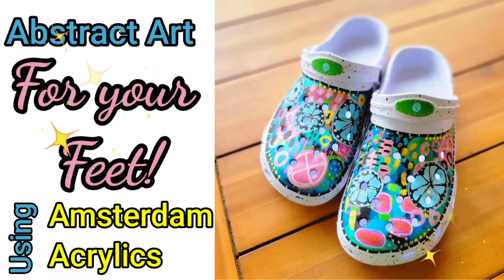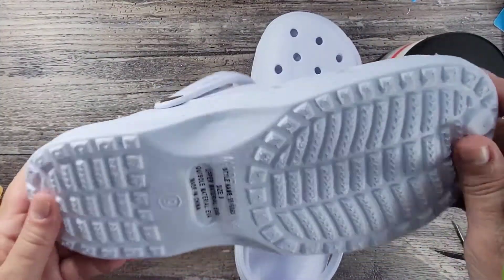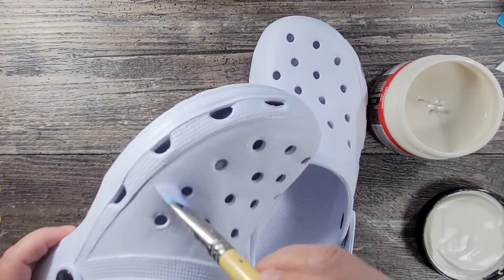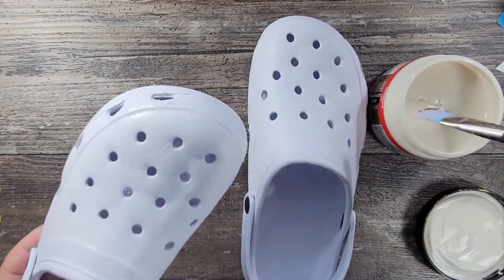Hi, my name is Kat Kerr and today I'm going to be creating some abstract art for my feet using Amsterdam Acrylics. Before I get to the fun part, I first have to prep these crock-like shoes I found at Hobby Lobby. They are a rubbery type of texture, so I'm first adding some clear gesso just to make sure that the paint is going to adhere properly.